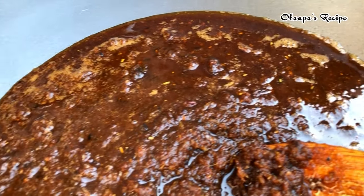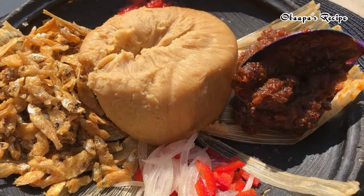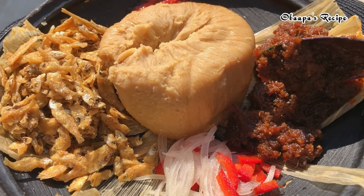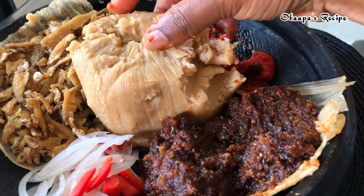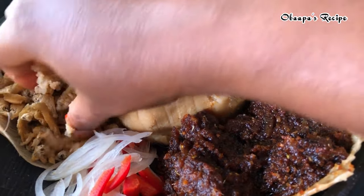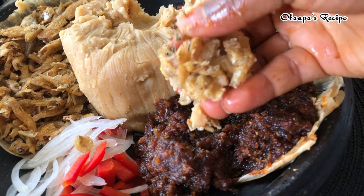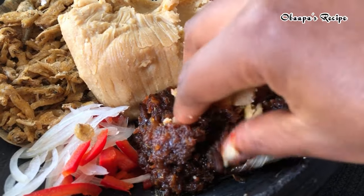Look at that, friends! I have my fried fish, my hot red prepared, and my onion — of course I'm going to serve this with my shito recipe. You can eat this shito recipe with anything: rice, kenkey, yam — it's completely up to you.